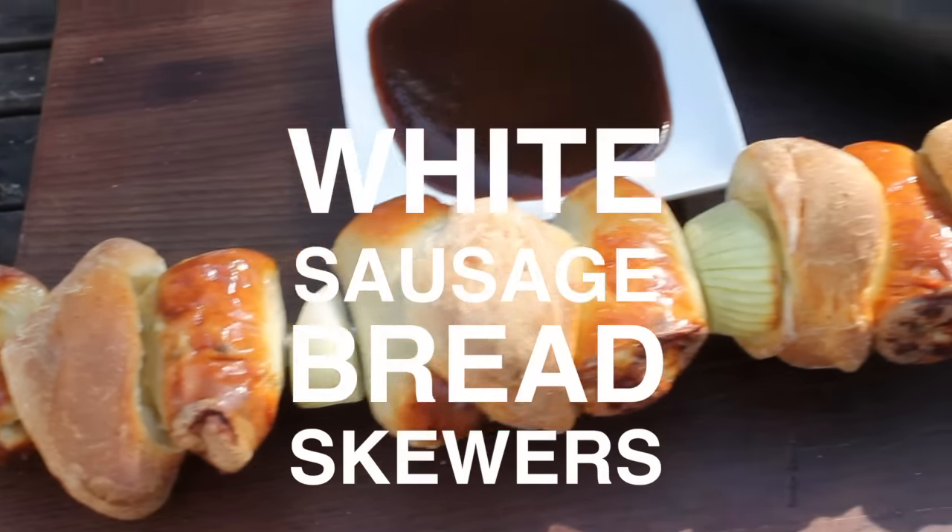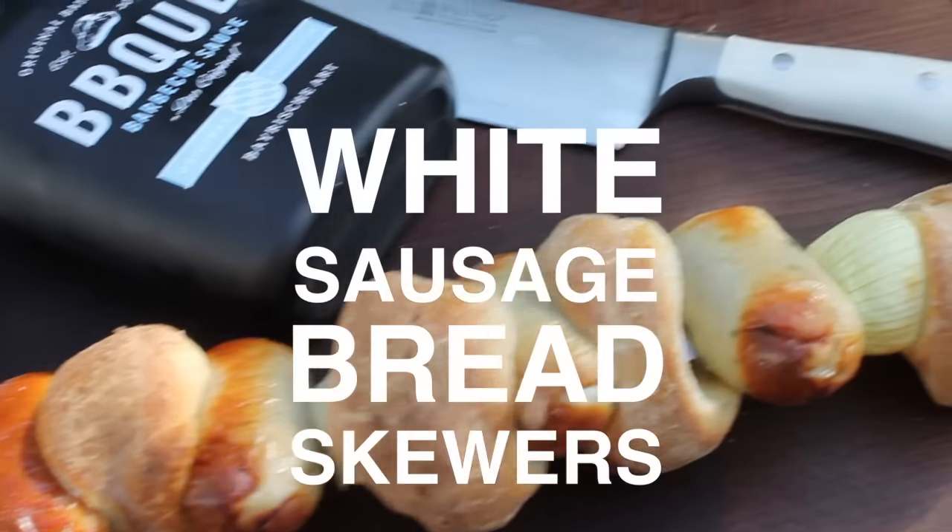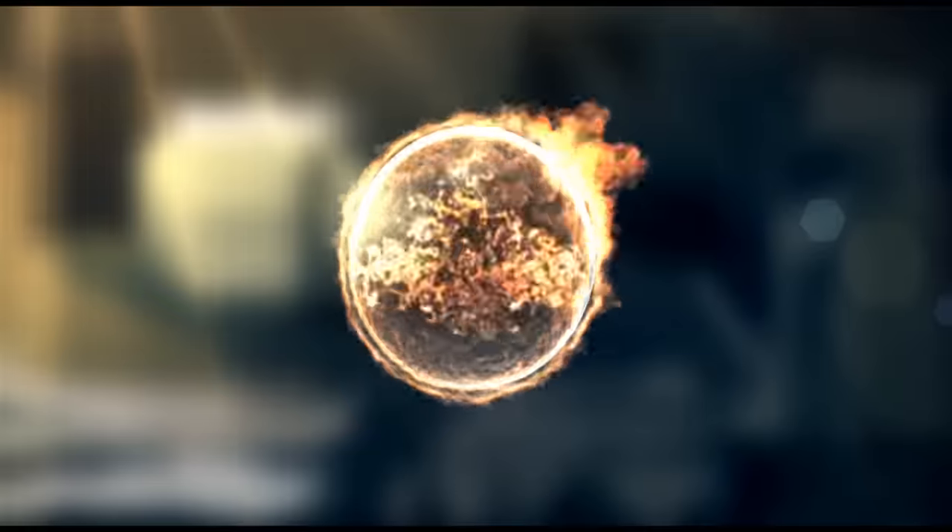Alright, today we are making white sausage bread skewers. So stay tuned, because it's time to grill.